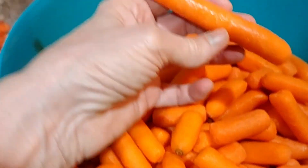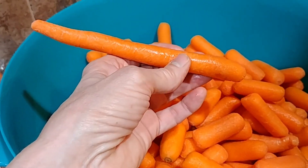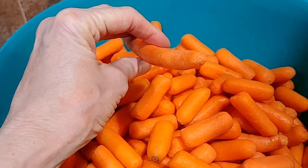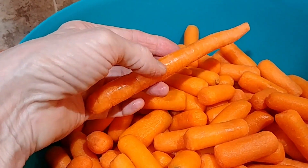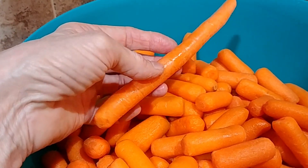You want to know why? They take carrots like this — this was in the bag — they run them through a machine. The machine shaves off any of the bigger parts and cuts them and rounds each end. The shaved-off parts go into coleslaw, shredded carrots, stuff like that.